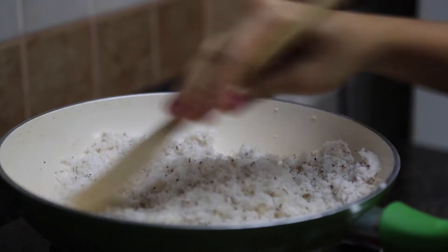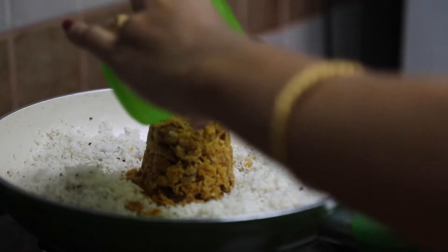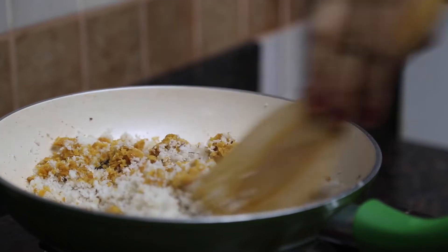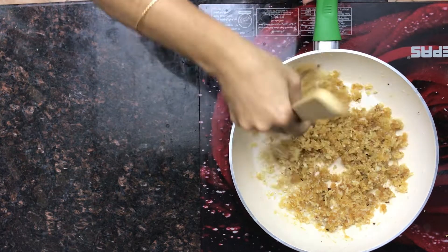Mix it well. After mixing it well, add the jaggery. After the jaggery gets melted, let's add the cashew nut powder.